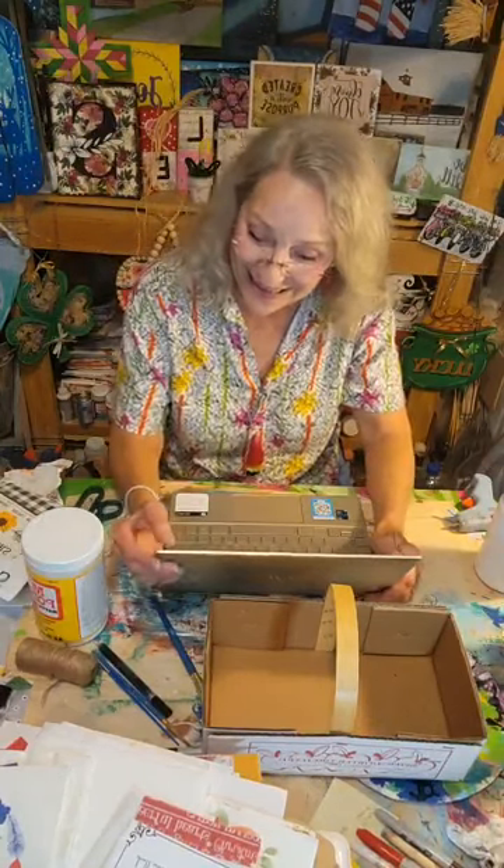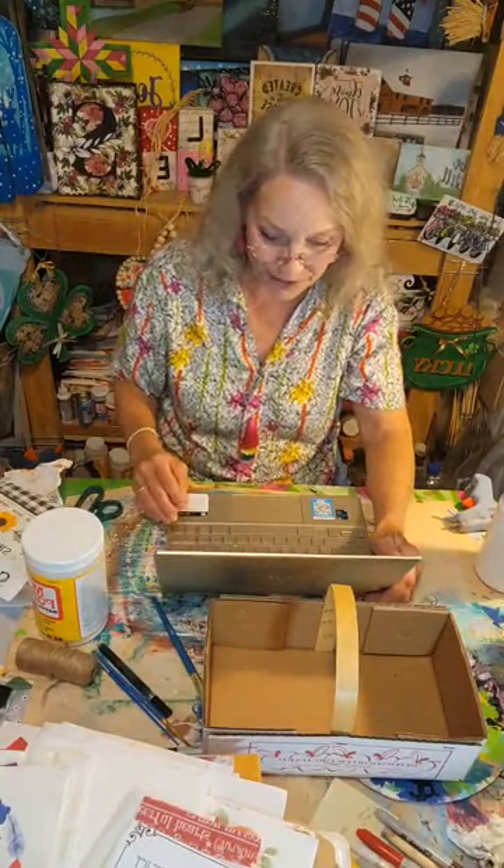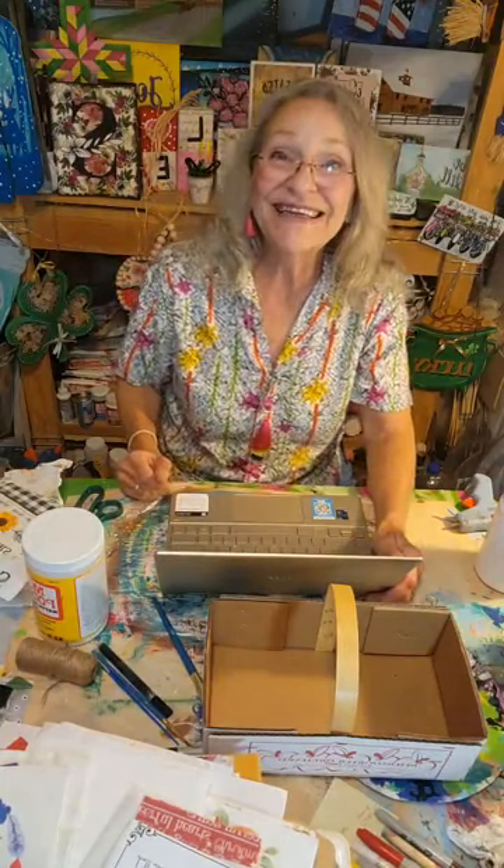Hi everybody, it's Janet with Fruit of the Vine Arts Studio. Thank you so much for joining me. Let me just pull it up real quick on the computer and we can get going. Hope you're having a great day.